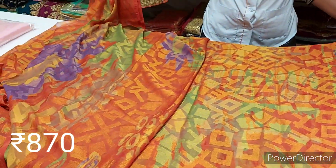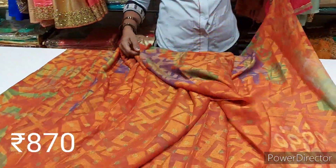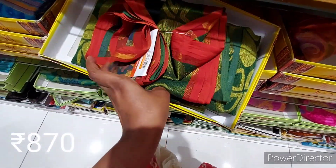Look at the color. This is a color for my face. I am wearing a color — I want to show you how to do it. This is a brazo sari.